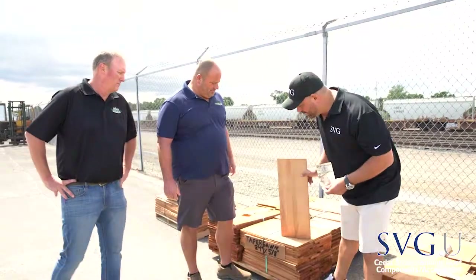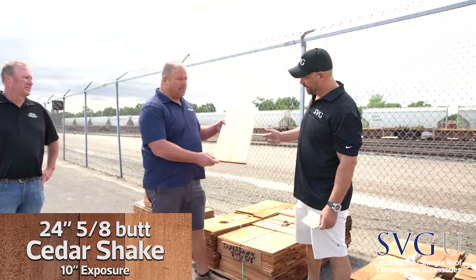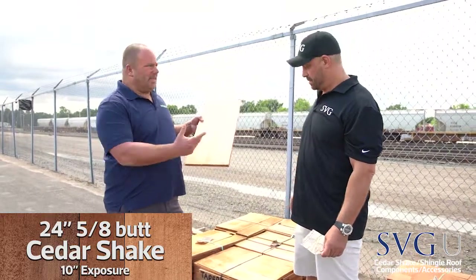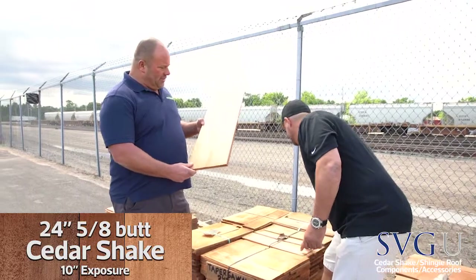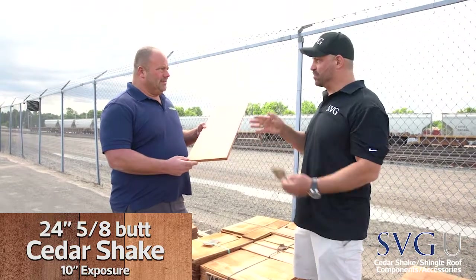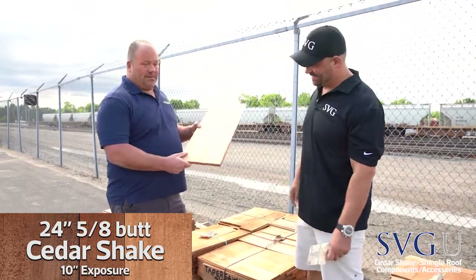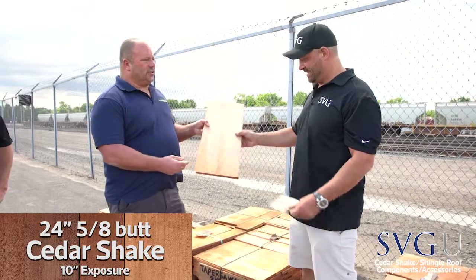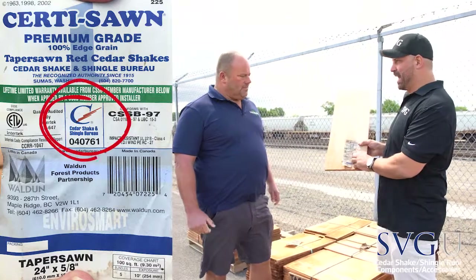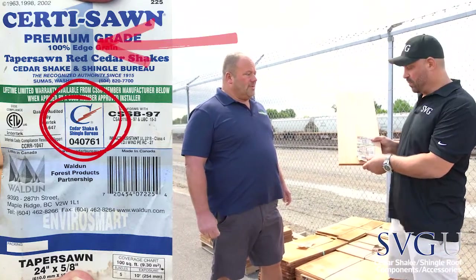What we're looking at here is a 24-inch, 5-8 butt, 24-inch paper sawn shake. This is called a shake. It's a little cleaner than a hand-split shake, but you do get a full 10-inch exposure — more of a natural look. They're a lot cleaner than the hand-split shake looks. Same type of label, rated by the Cedar Shake and Shingle Bureau, with a batch number — been inspected. We know it's good quality number one cedar.